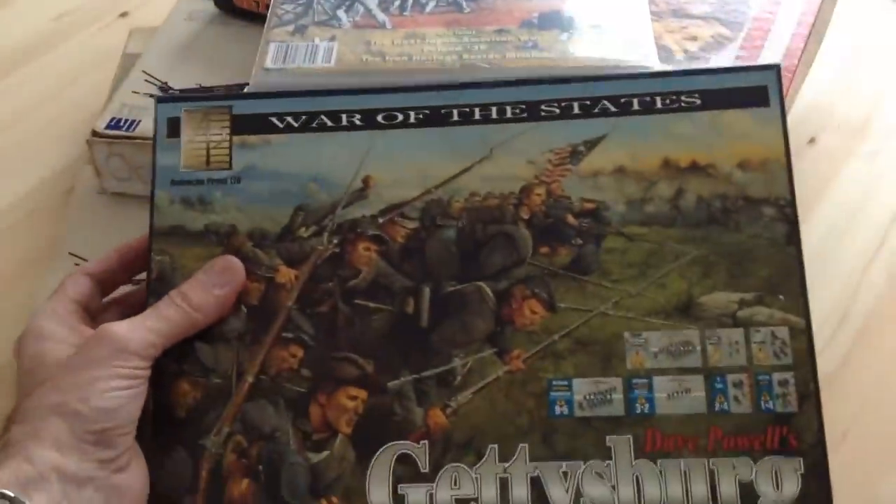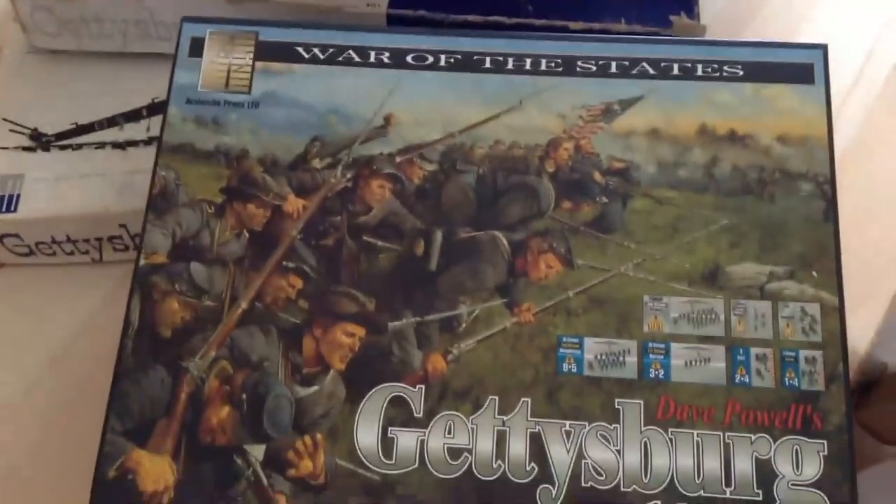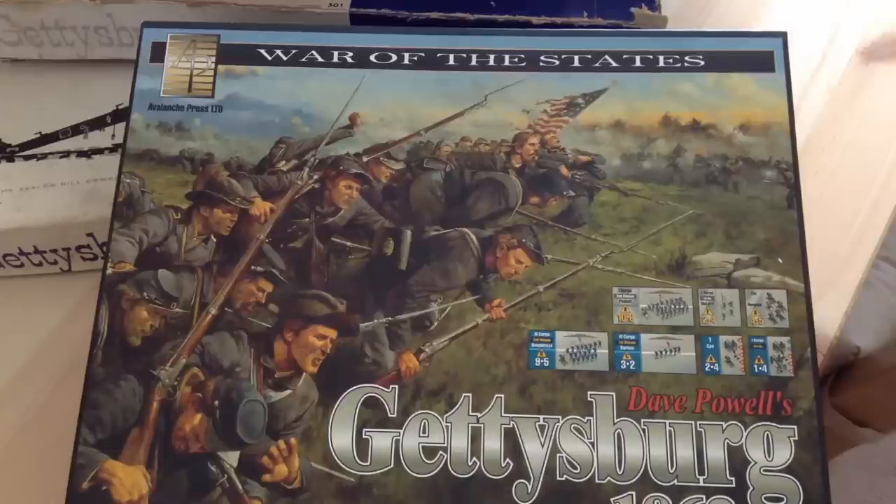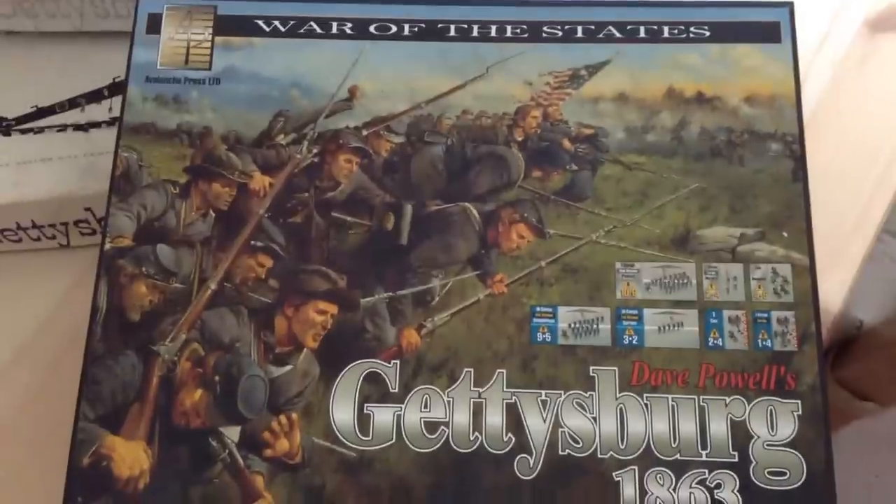I kind of missed this one in the 90s and kind of panned it — I had just some concerns about it. But I decided to give it a try, so I've just got it now. I've played it once or twice, and my worst fears were kind of realized. But we'll get to that later. I'm going to show you the board, some of the counters, and Rick Barber's fine variant map, which is very nice, and let you know my concerns about this system.